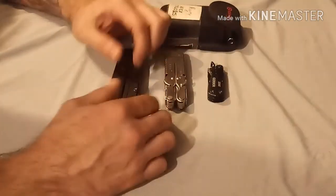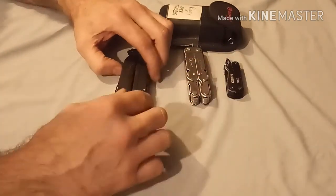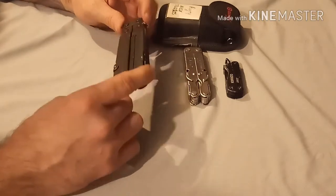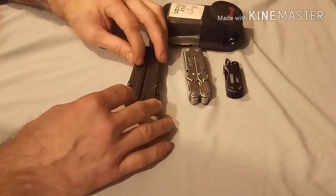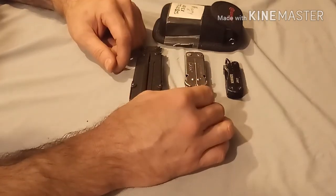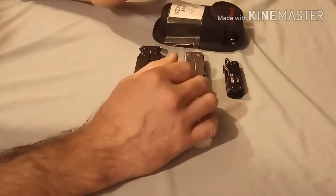Last and least, the SOG PowerLock — it's kind of been retired here. I'm not using it a whole lot anymore because it's just not super functional other than the great pliers. I hope you enjoyed this. I know I'm not speaking in the most technical terms — I'm just relaying my experiences with these four tools from Gerber, Leatherman, SOG, and Gonzo.